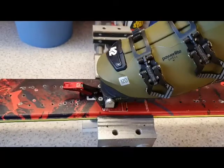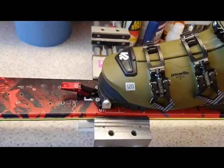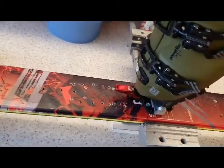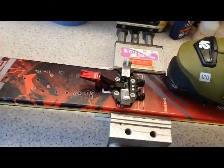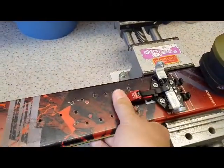What should happen is the toe of the boot will release the binding — it pushes down on the lever, it clicks out, and it releases nice and easily. So that's exactly how the binding should work.